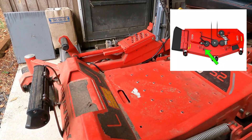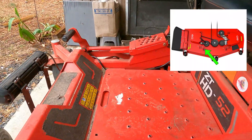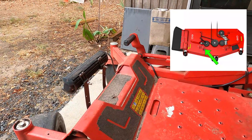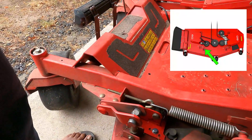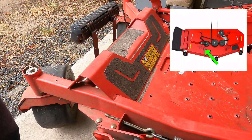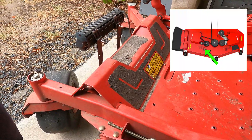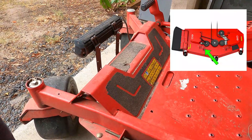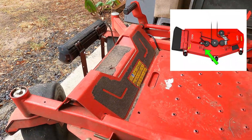In talking with the Gravely folks — the dealer — he was saying that it was a design flaw, and they would break extremely easy. The long and short of it is they had manufactured a replacement deck clip or bracket system, and they had them in stock because apparently it's been a common issue on this deck. So they ended up replacing it.